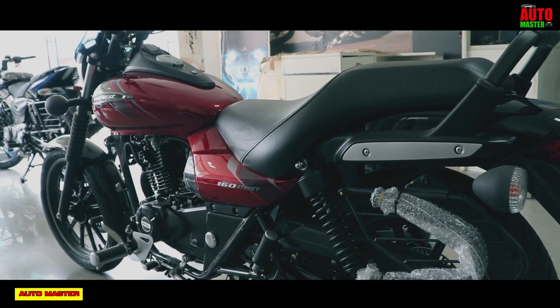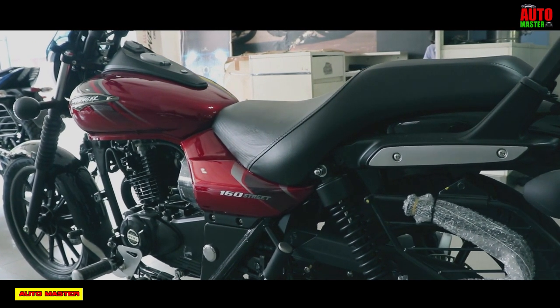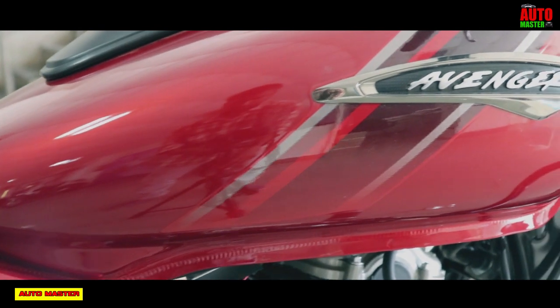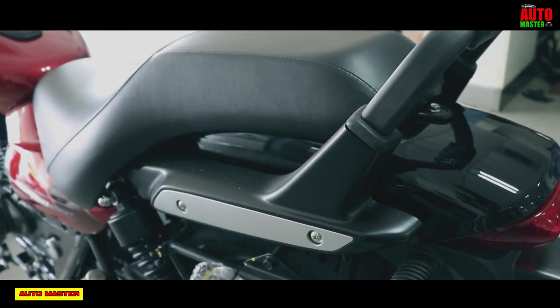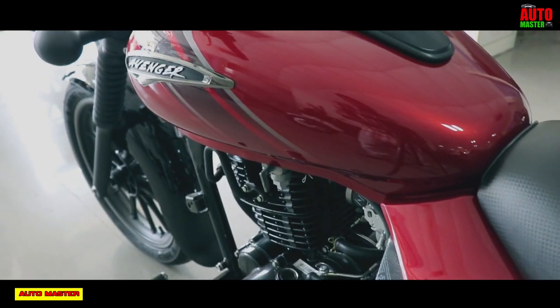The rear brake is the usual drum brake. You can check the bike's overall weight — 150 kg. The bike's efficiency and performance: you can check the mileage at 45 km per liter. The overall riding range, you can drive over 585 km. The fuel capacity — you can fill up 13 liters of petrol.